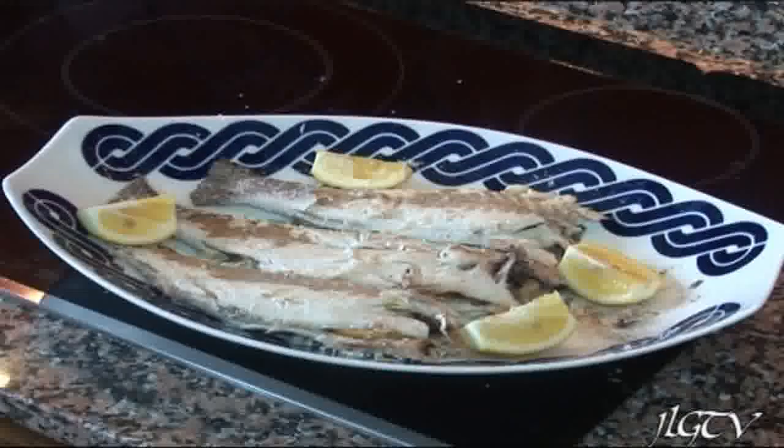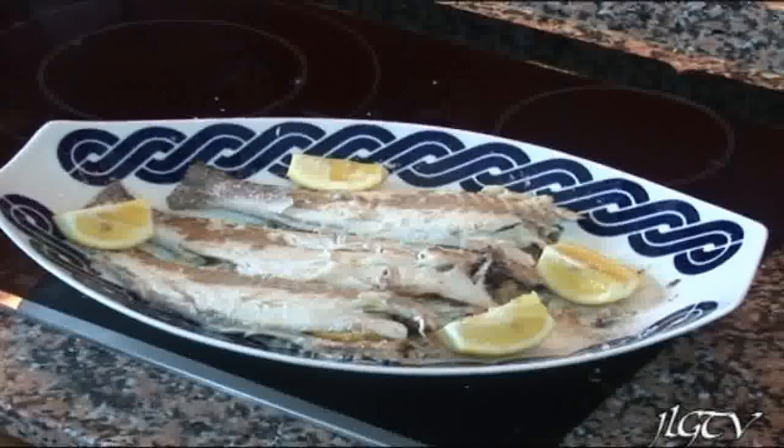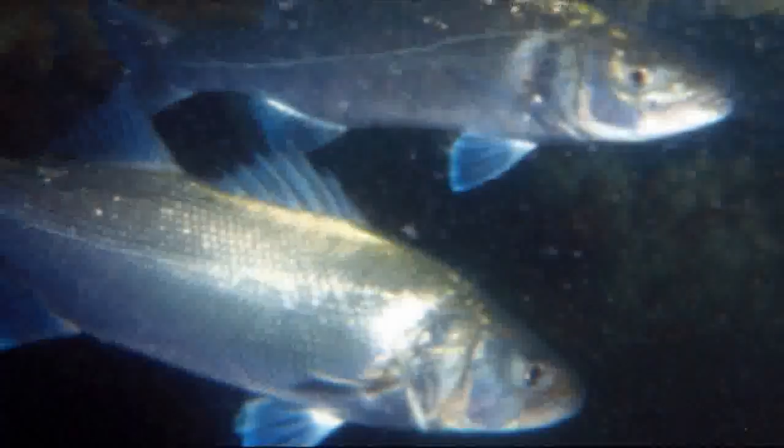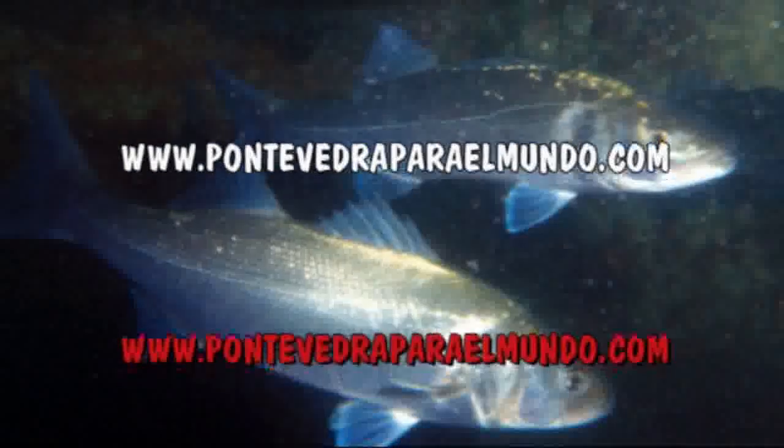La próxima receta es preparar las patatas que acompañan a este plato. Espero que os gusten las lubinas. Un fuerte abrazo para todos y pronto podréis conocer mi ciudad a través de esta página. Un saludo.